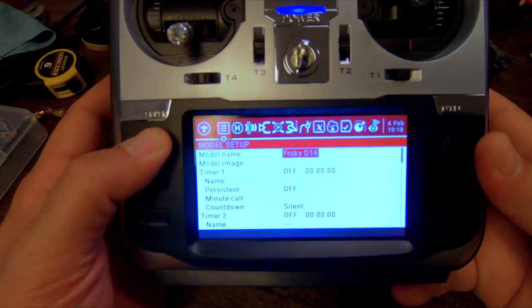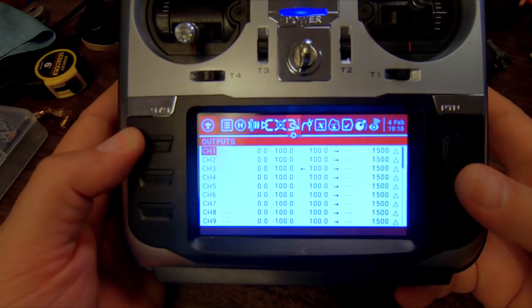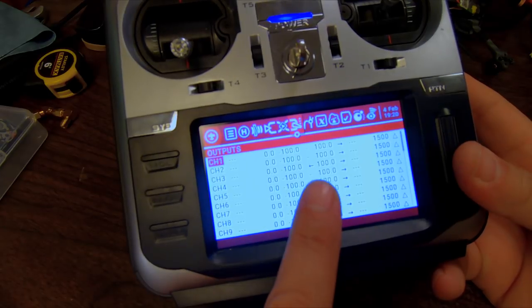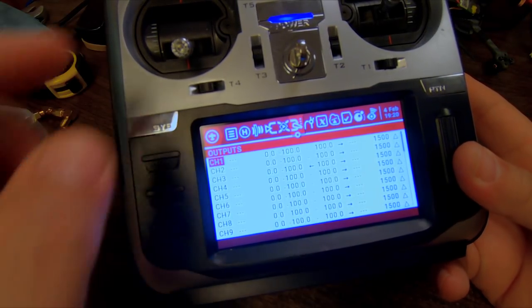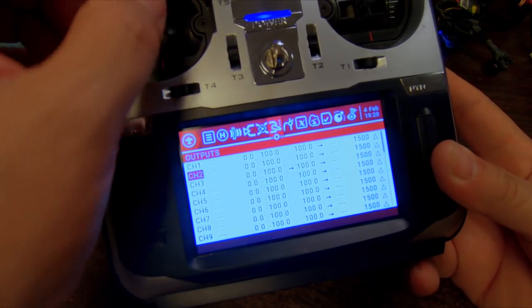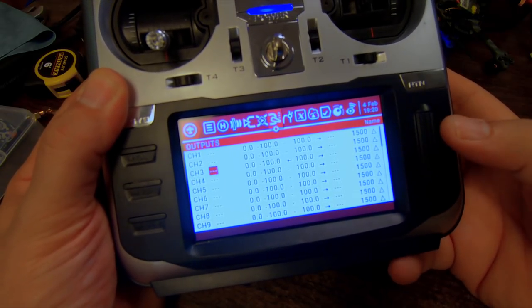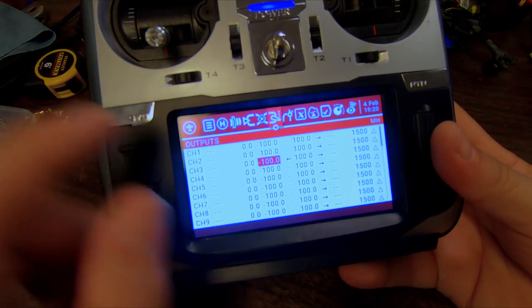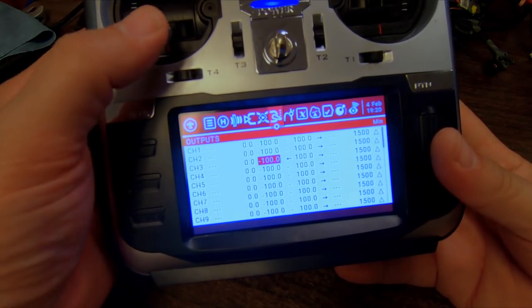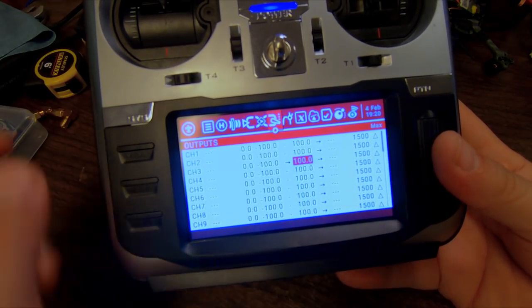I'm going to press and hold the model key and page all the way to the outputs screen — this is where I'll fix the endpoints. Here in the output screen I'm going to move the throttle, and you can see an arrow that moves and tells me which channel is active. As I move the throttle up and down, the arrow moves on channel 3 — so I'm going to scroll down to channel 3, click the wheel once, and scroll to the min and max columns. Min is the minimum value for channel 3 and max is the maximum value.